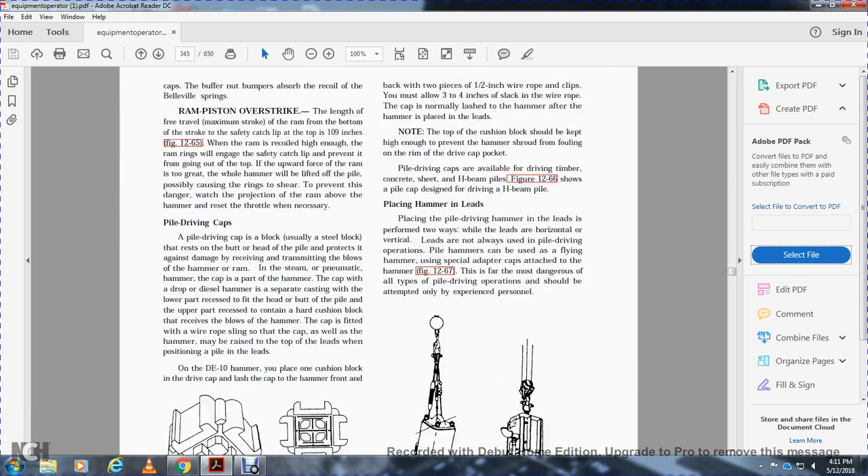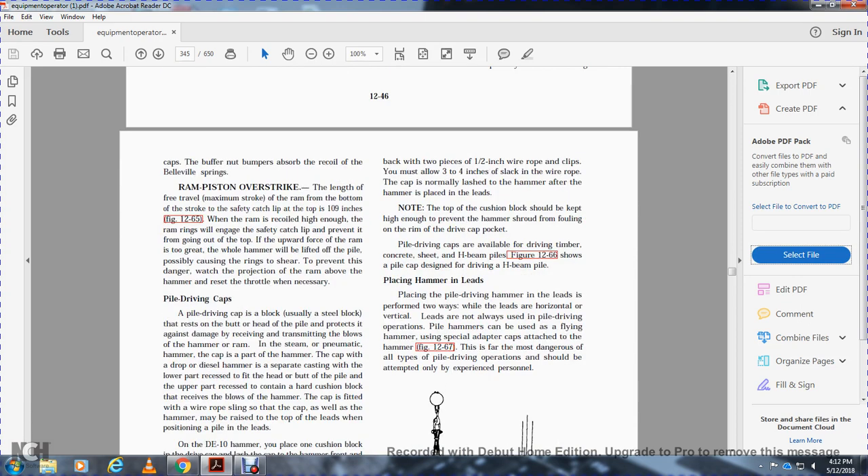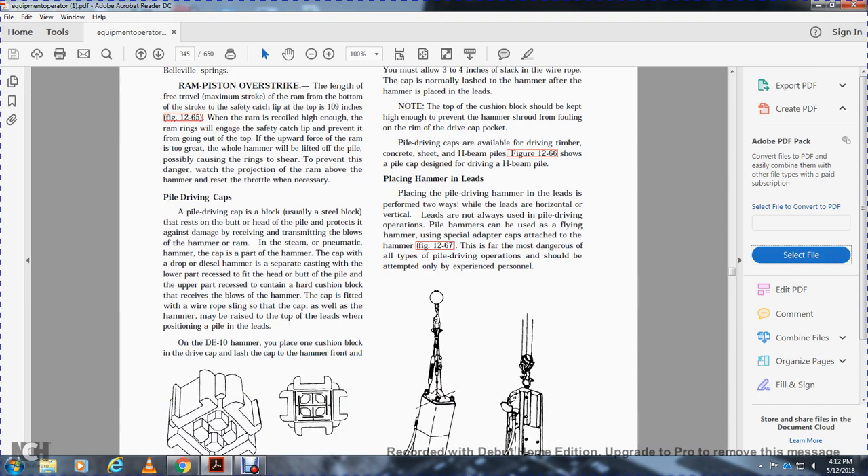The H-beam pile driving cap uses a ring and seal beam backed with two pieces of one-half-inch wire clip. You must allow three and one-quarter inches slack of the wire rope. The cap will normally last for the life of the hammer after it is placed on the leads. The top of the cushion block should be high enough to prevent the hammer from falling into the drive cap pocket. Pile driving caps are available for driving timber, concrete, sheet, and H-beam piles.